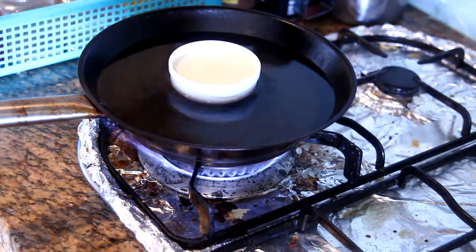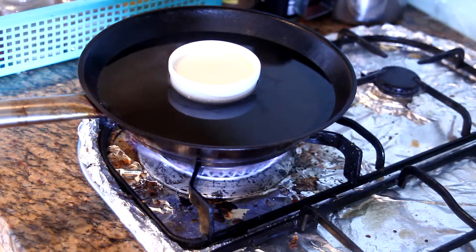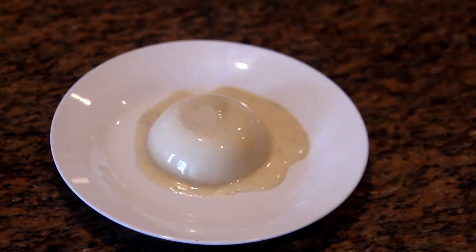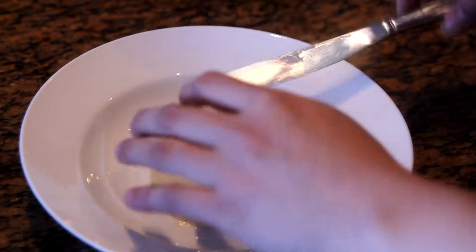When you're ready to serve, place the mold in hot water and leave it for about 10 seconds. You can also help the process by loosening the edges of the panna cotta from the mold using a spatula or knife. Flip the mold over onto a small plate, then transfer the panna cotta to the serving plate — this way the serving plate will look cleaner.